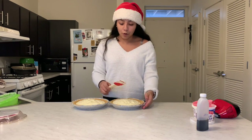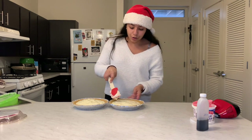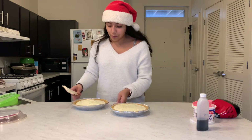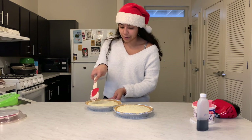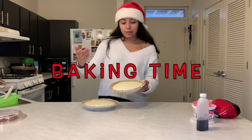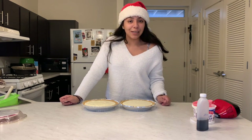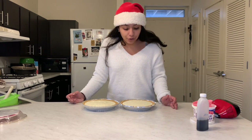Now that the mixture is in both pans, I like to go over it with the spatula just to make sure it's evenly distributed and not lopsided. Some of the graham cracker crust is breaking a little, but that's alright. This is what it looks like before it's cooked. I'm going to put it in the oven at 325 degrees for 45 minutes, placing the pan straight into the oven just like this since I use the pre-made crust.